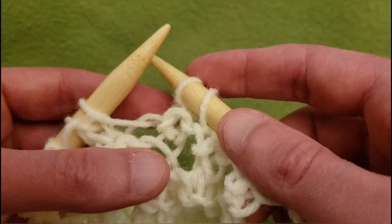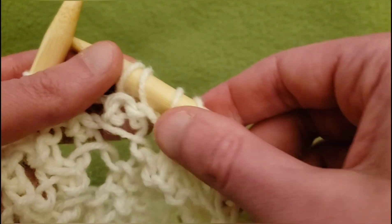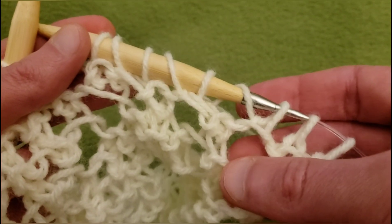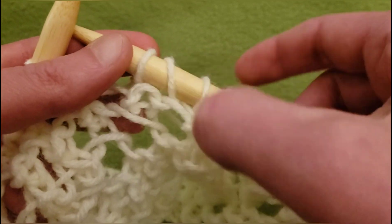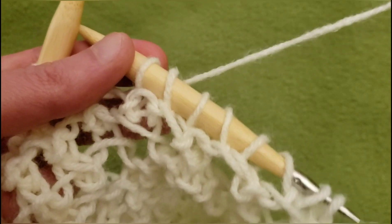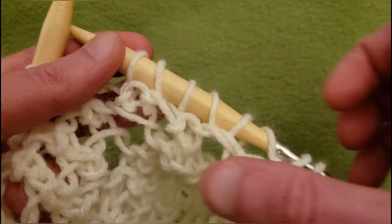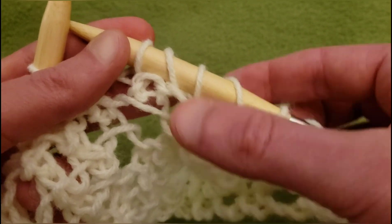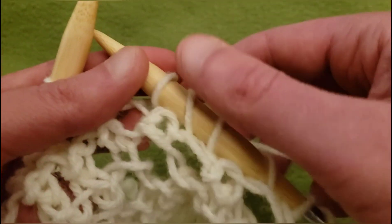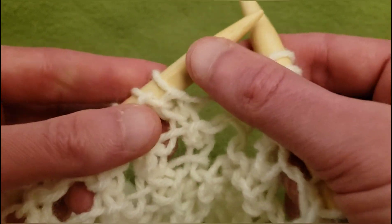We've got some counting to do. Looking back we have eyelet, stitch, eyelet, stitch, eyelet, stitch — perfect. You can tell that it's an eyelet because it has a bit of an angle to it. So moseying right along.